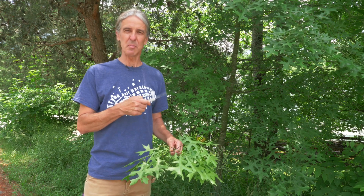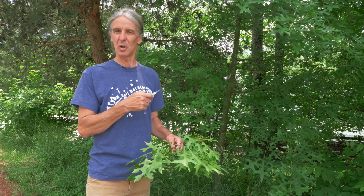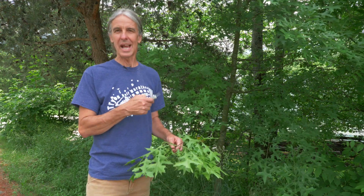Scarlet oak does not make a very good timber tree because it doesn't self-prune well — in other words, the dead branches don't fall off the tree and it becomes a knotty wood.